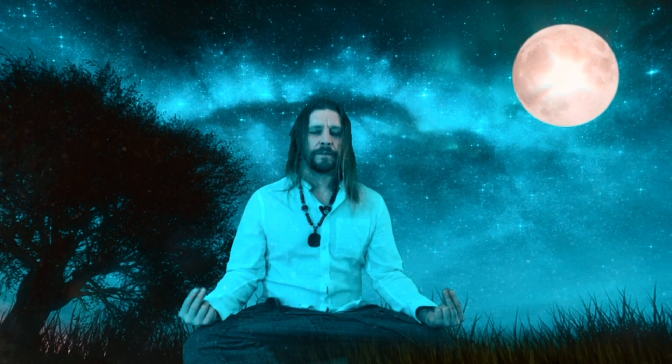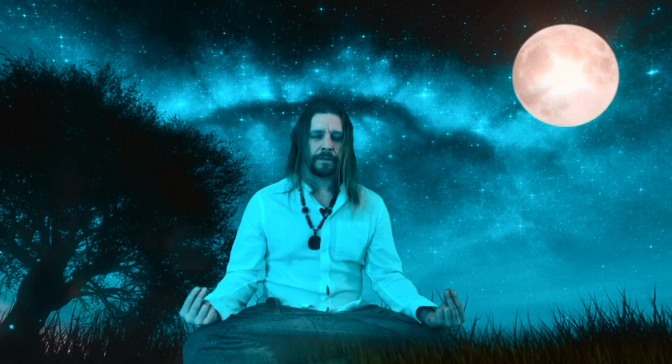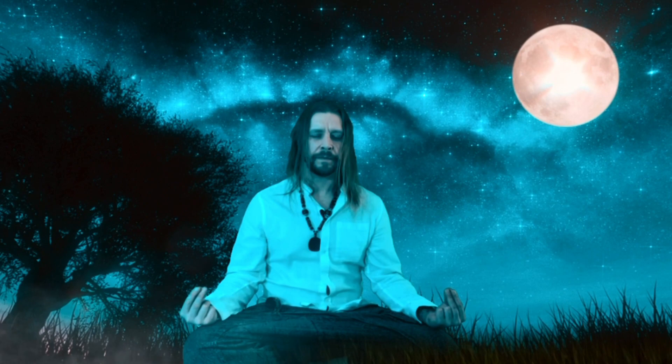Breathe in, and as you breathe out you mentally count in your head: three, three, three. Exhale. Breathe in, and mentally count: two, two, two. Breathe in, and mentally count: one, one, one, and exhale.